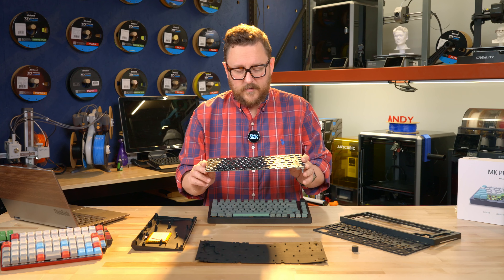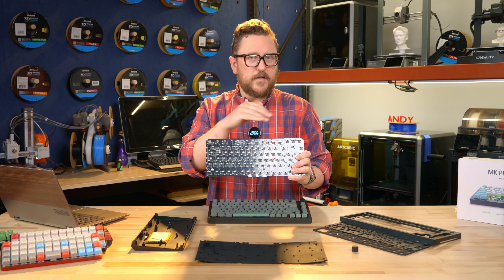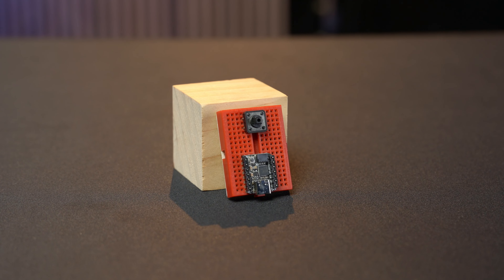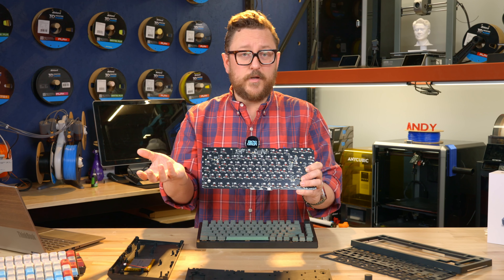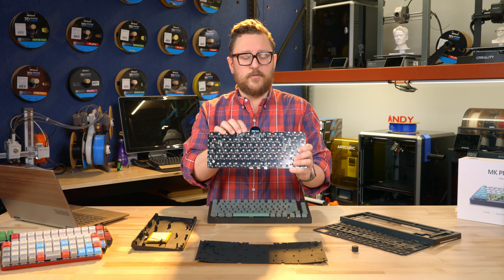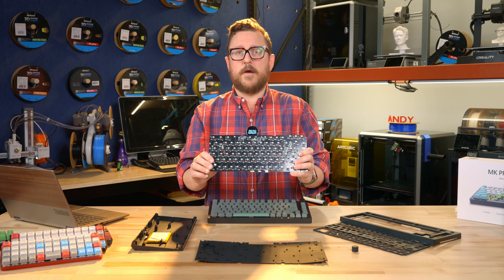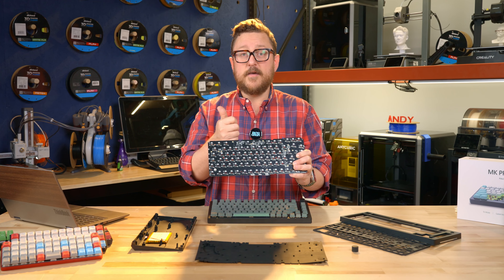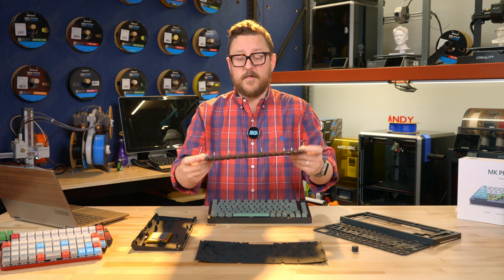Beyond that, the really important thing to call out is this chip up here — despite me not knowing which exact chip it is because it's blank — it's a microcontroller of sorts. I've seen boards like this that use the Pico or an STM32 style chip to control it. If you're familiar with programming things like Arduinos or using CircuitPython or MicroPython, the world of microcontrollers has made its way into mechanical keyboards. They're so programmable down to the code level. You don't have to know how to code — there are utilities like QMK and VIA to program this chip and thus your keyboard.